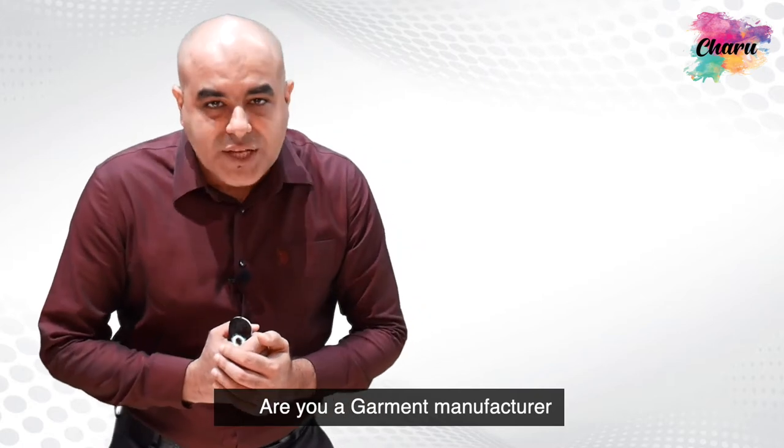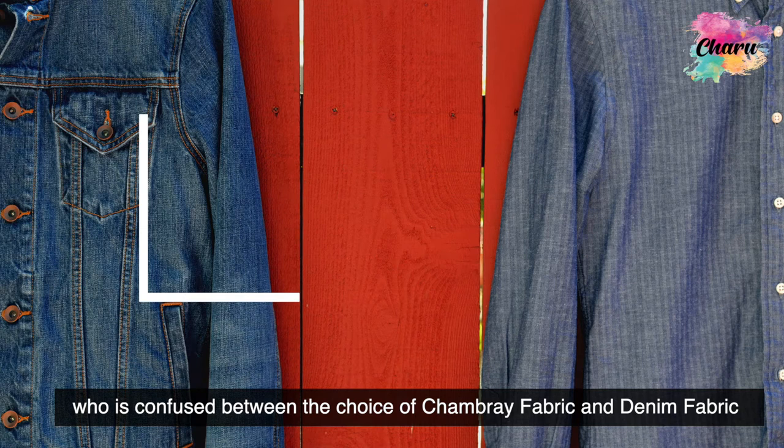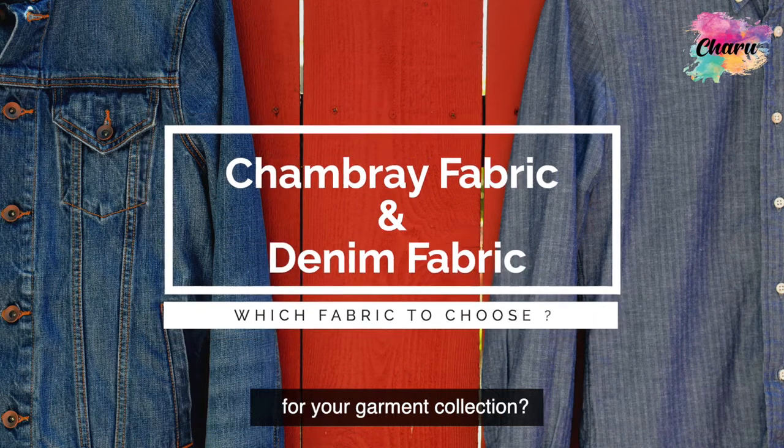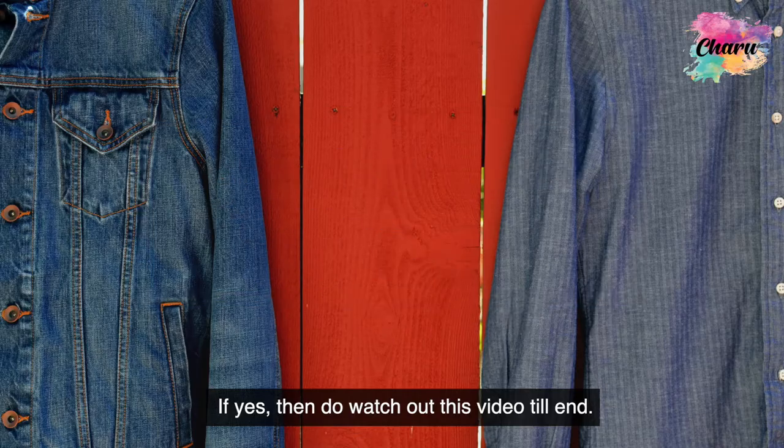Are you a garment manufacturer who is confused between the choice of chambray fabric and denim fabric for your garment collection? If yes, then do watch this video till the end.